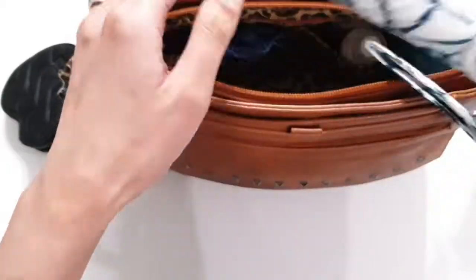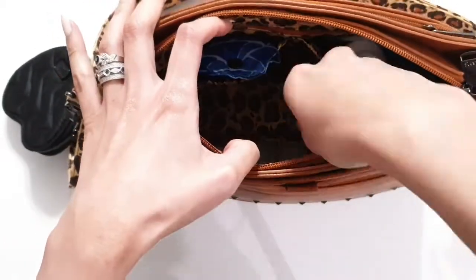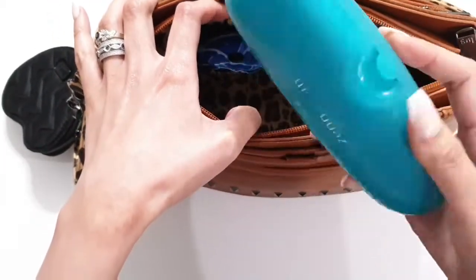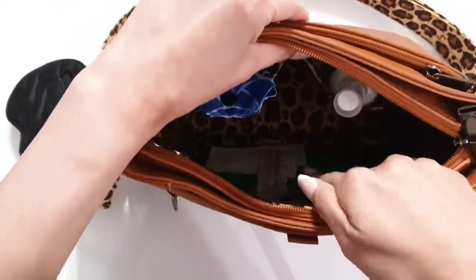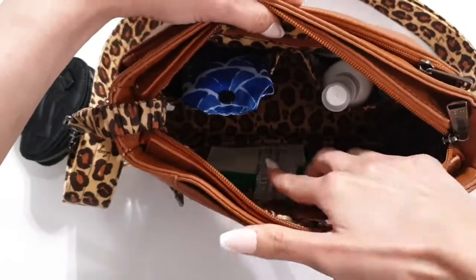I also have my Splits XL wallet and some prescription sunglasses in there. That's about it for the main interior of the bag, not counting the wall organization.